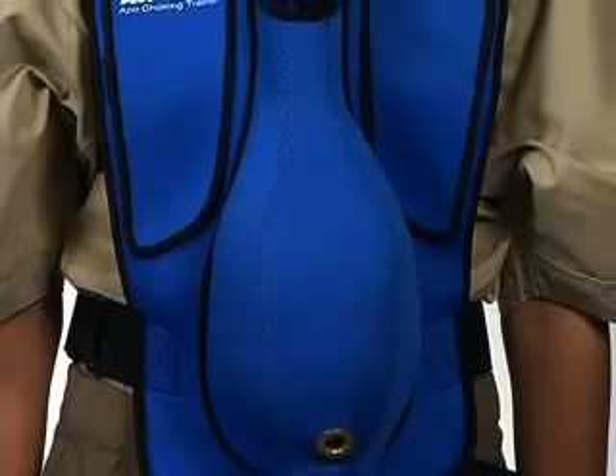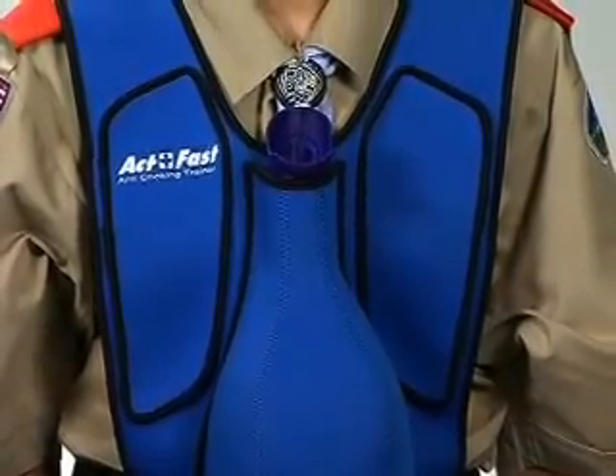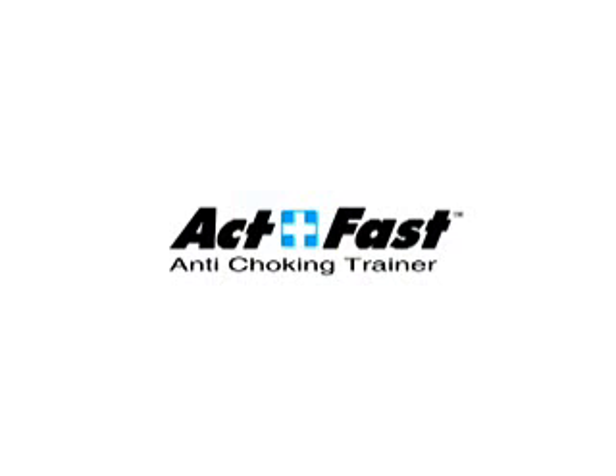Finally, there is a training aid available that teaches correct technique for the abdominal thrust maneuver in a realistic fashion. Thank you.